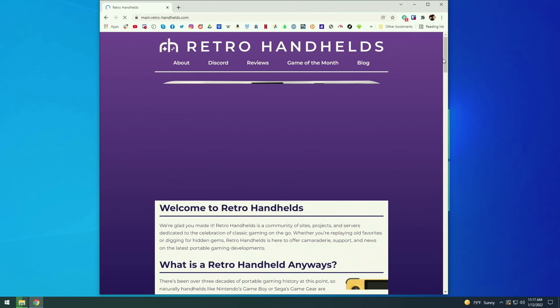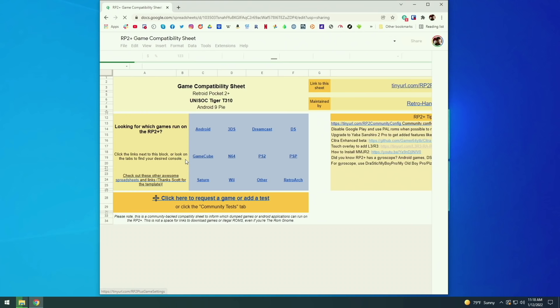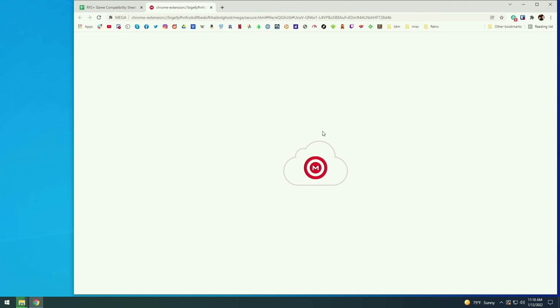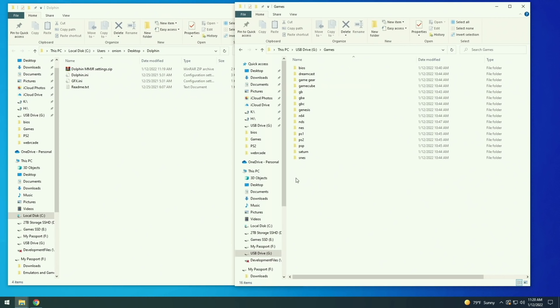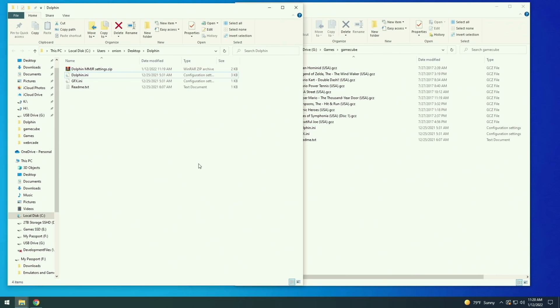Another great resource is the Retro Handhelds website. If you scroll down about three quarters of the way down the page, you'll find the Wiki section, which has a Retroid Pocket 2 Plus Game Settings spreadsheet. Inside this spreadsheet it'll have a listing of all the games for all the various popular systems and how each plays on this device. In particular, we need to go to the GameCube section because there's a specific file we need to grab — these community config files found in the link. Just click on the link, it'll take you to a Mega website, and download the small MMJR settings file. This is necessary to get the best GameCube performance. Once you've downloaded and extracted that zip file, we need the Dolphin and GFX INI files. We won't mess with these until the next Starter Guide video, but for now just go into your GameCube folder on the SD card and drop in those INI files. That's about all we have to do for the SD card — make your game folders and BIOS folders, add all your games and ROMs, and we're good to go.